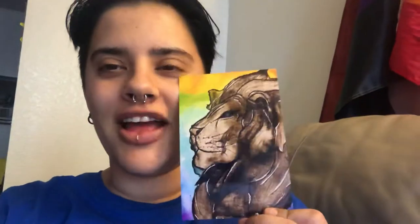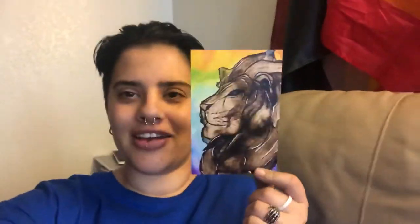I printed them out and they finally came. I have three different sizes from Shutterfly. I spent like 50 or 60 bucks and there's 30 right here. Oh my god, I'm so stoked — they came out way better than I thought. It's so shiny and beautiful.